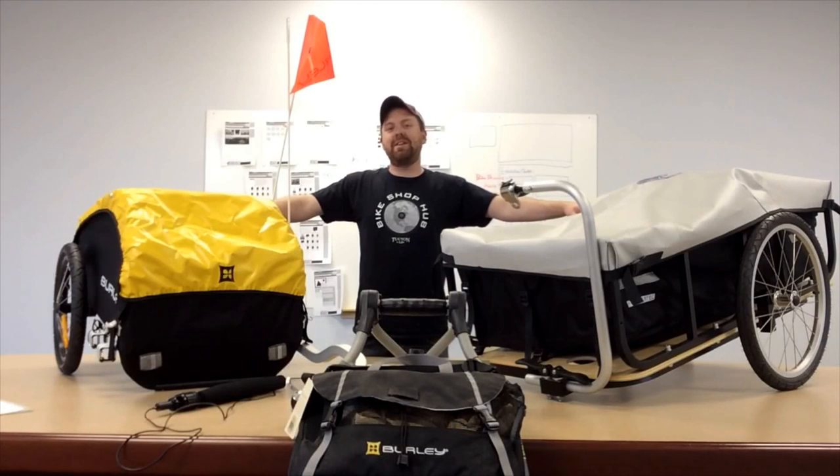Hi, I'm Matt with Bike Shop Hub and I'm here to introduce to you today the two-wheel cargo bike trailers category from BikeShopHub.com.